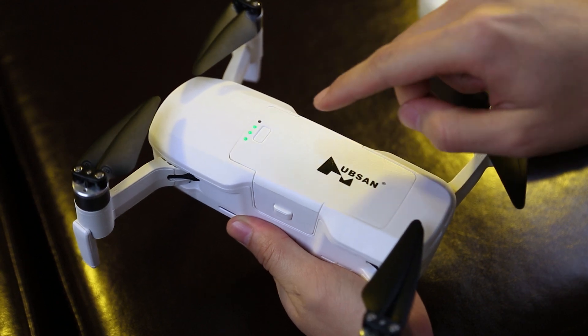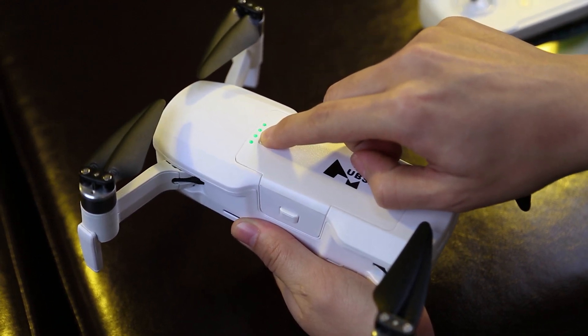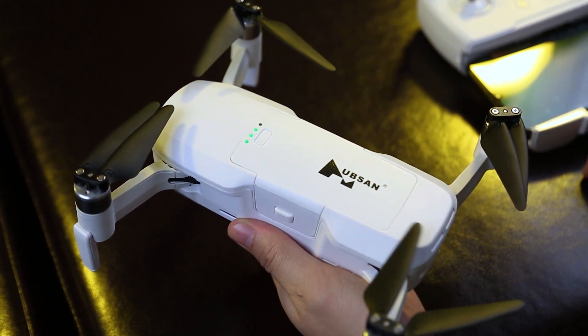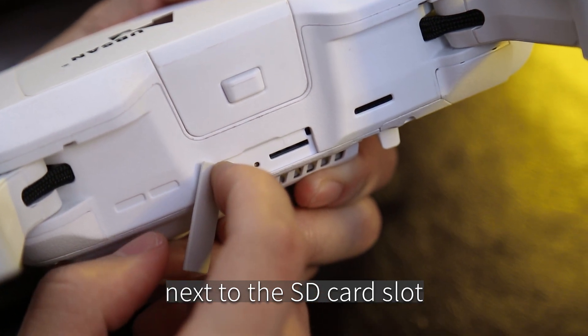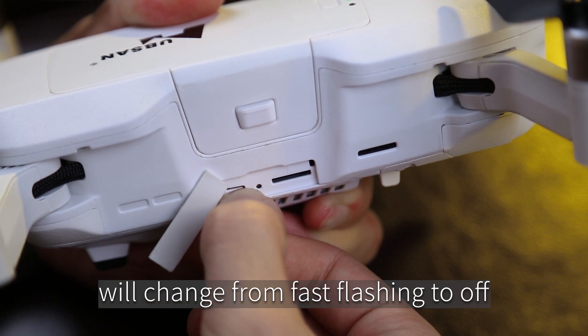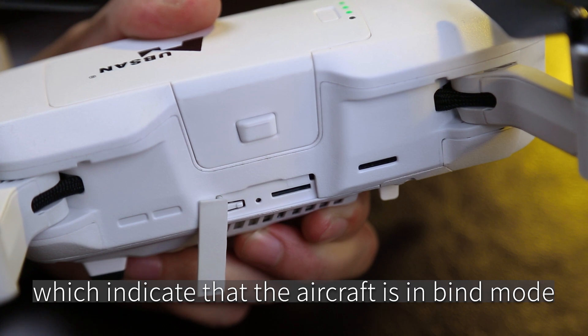Turn on the aircraft. Long press and hold the bind button next to the SD card slot. The green indicator light next to the bind button will change from fast flashing to off, which indicates that the aircraft is in bind mode.